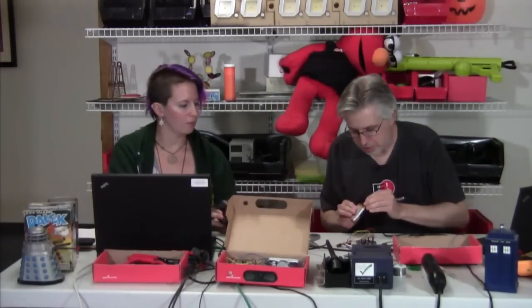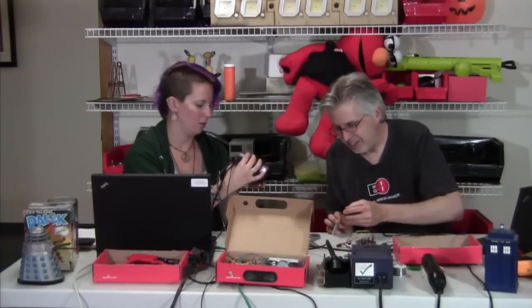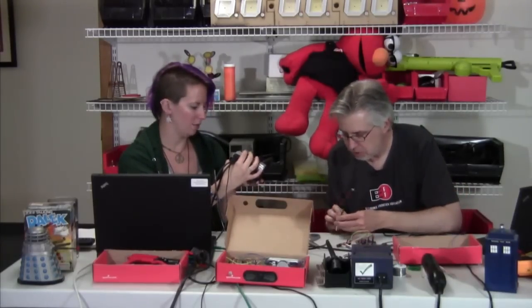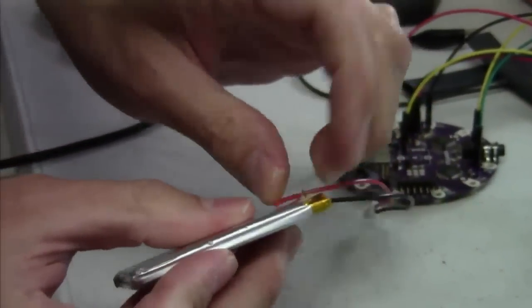I pulled the lead off my battery. So that right there is a good example of why you want to put strain relief on your batteries.